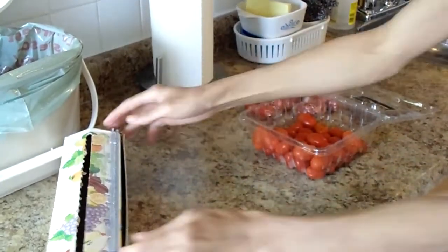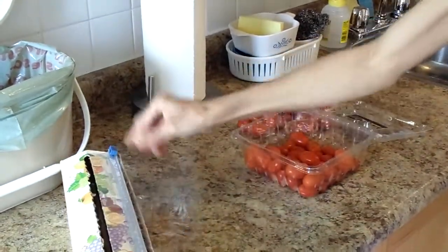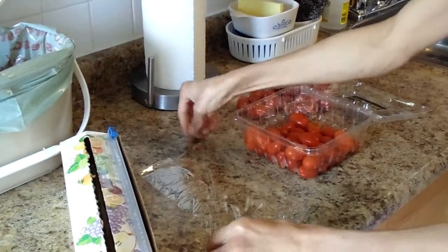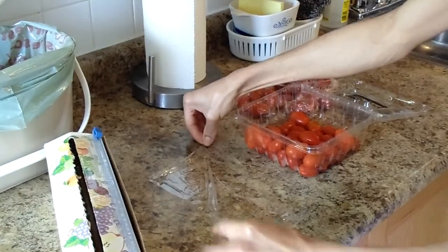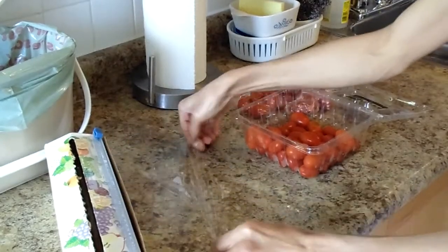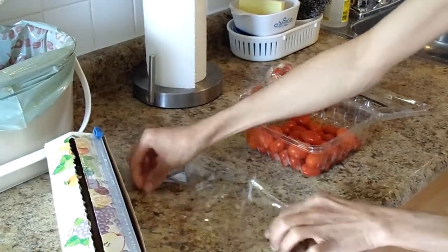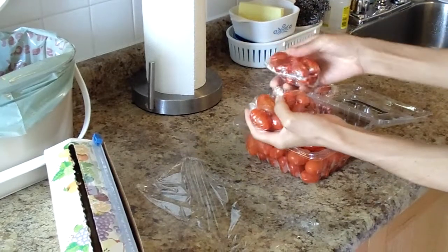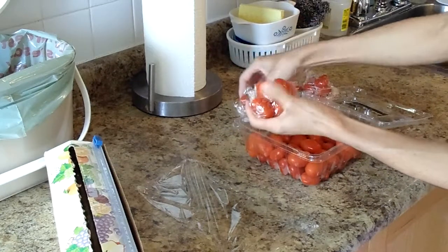The reason why I'm selecting just a few to put in the plastic instead of a lot is because I'm not going to be using that many each time. Whenever I want to use them, I don't use a lot of tomatoes — I just use a little bit. But if I'm going to make a big soup, I'll just grab maybe three of these and put them in the soup.